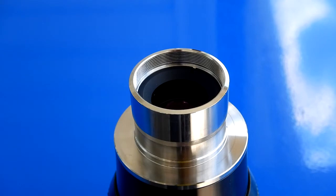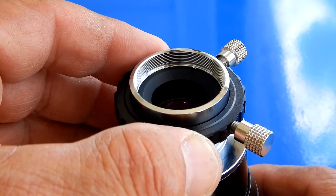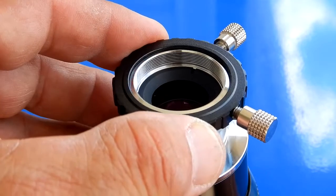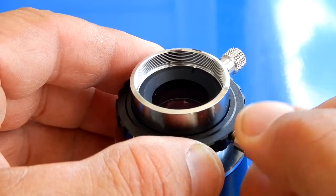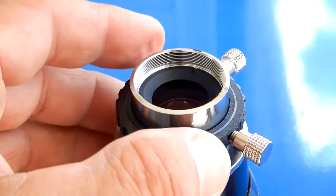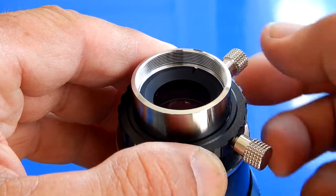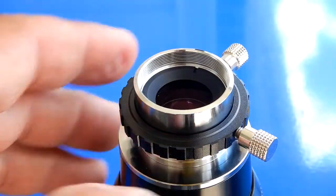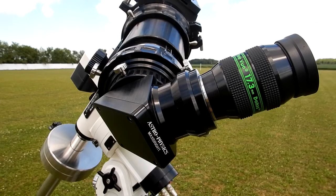As the name would imply, these rings allow you to use different series of eyepieces that aren't perfocal to each other. If you're using a Delos, a Delite, a Radiant — whatever ones you're mixing and matching — it allows you to use these rings as stops so that you can tighten them and set each eyepiece when you put it in the draw tube of the telescope so that it is perfocal, or in the same plane as the other eyepieces, so you don't have to refocus.